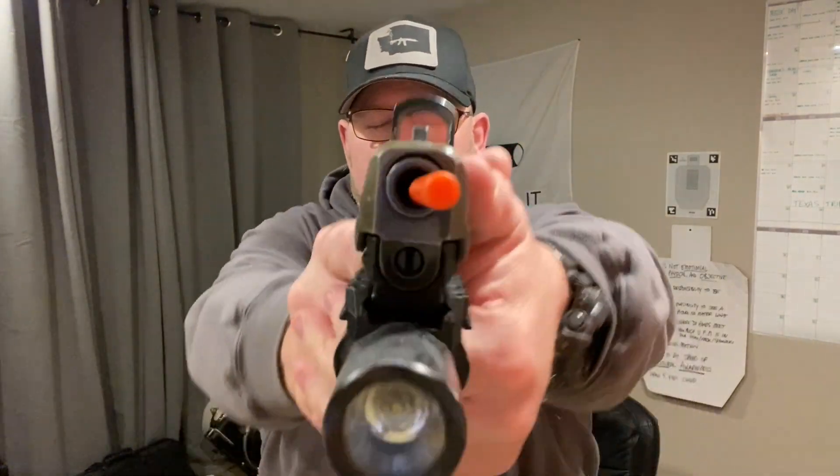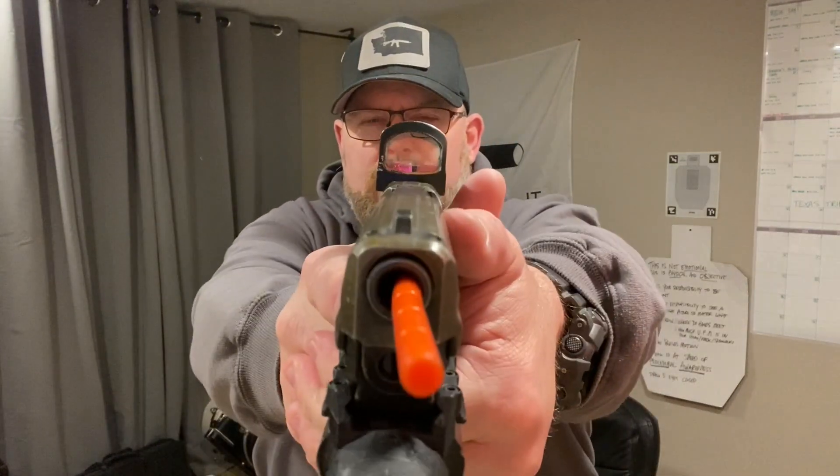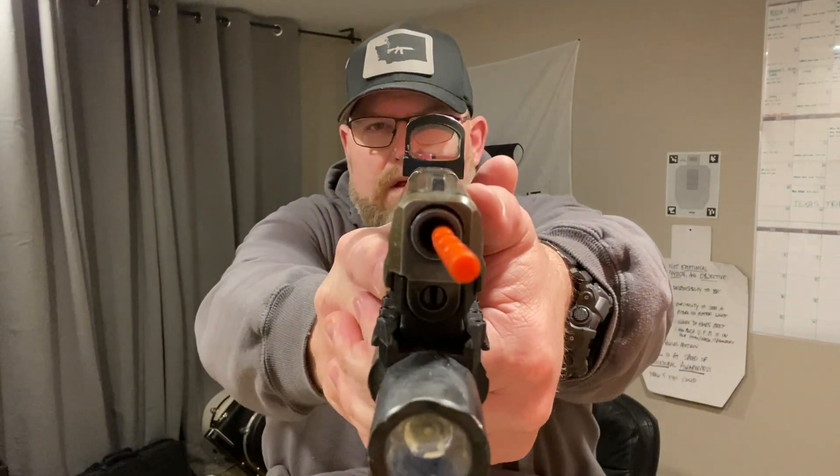Here's number eleven — a little bit high, but very, very close. Twelve — I liked it. Thirteen — just a hair to my left, but I liked it. Here's fourteen — low. Fifteen — low, and my muzzle was a little bit high, which made my dot out of the window.